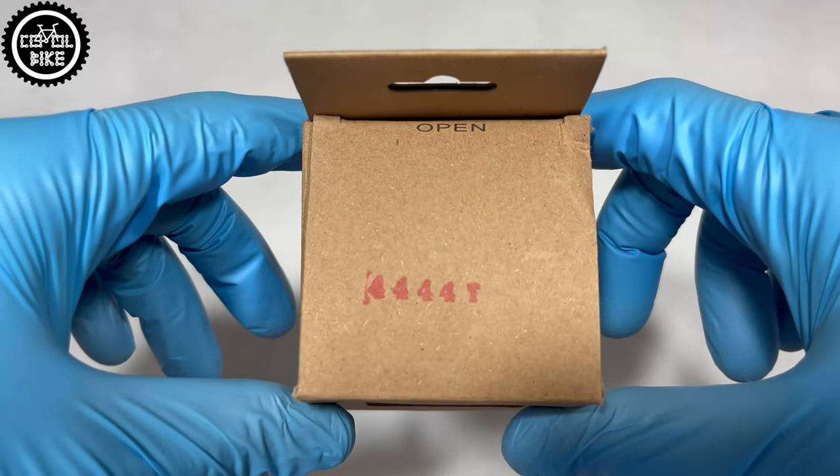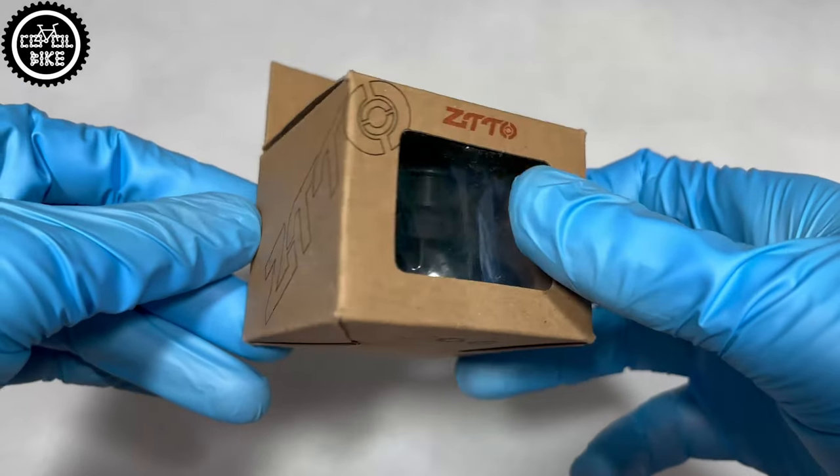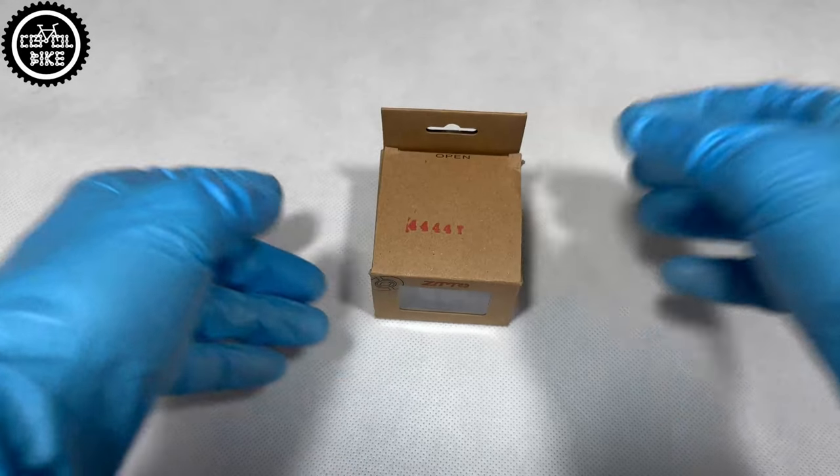Hello! I present the ZITTO 444040 headset that allows you to install a fork with a tapered steer tube to the frame with a head tube for semi-integrated headsets with an internal diameter of 44 mm.